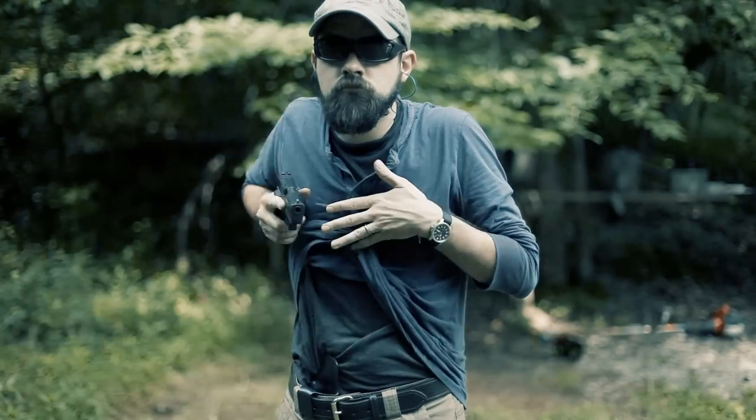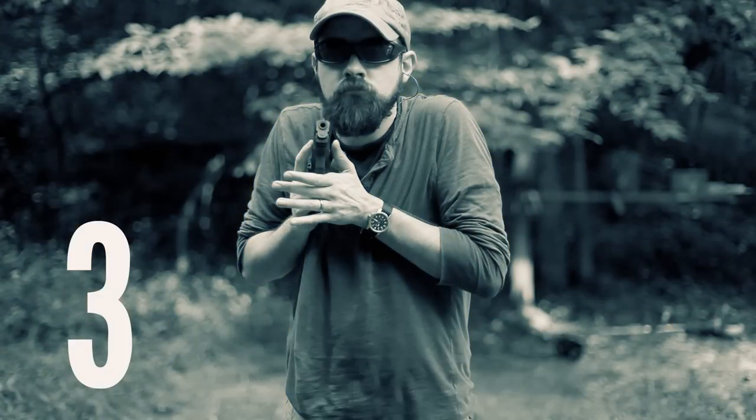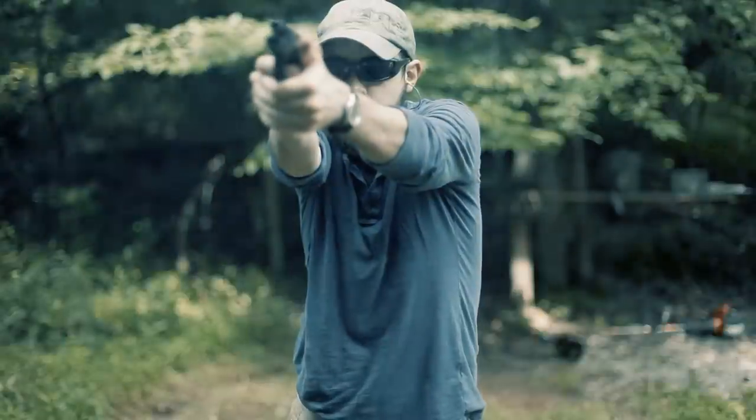One, two, three, four. To break that down — the first step, I'm doing three things at once. I'm grabbing my cover garment and getting that out of the way with my support hand, but I'm also bringing the support hand up to my sternum to the center line. At the same time my strong hand is going straight to the gun, so the hands move at the same time, and I want a full firing grip on the gun.